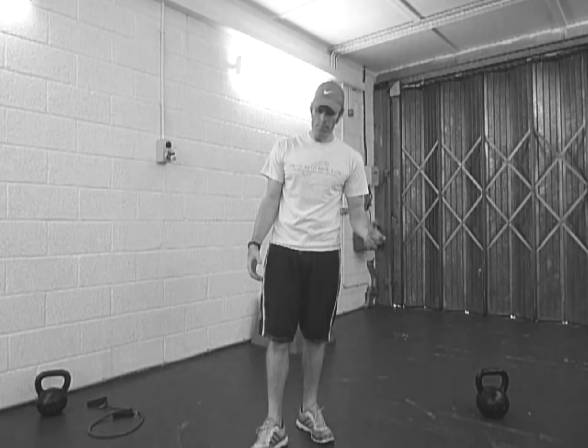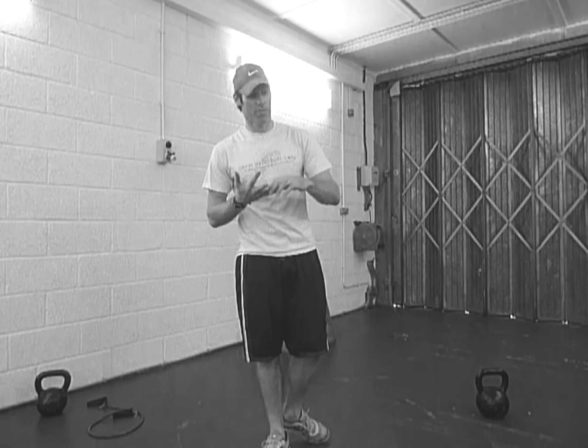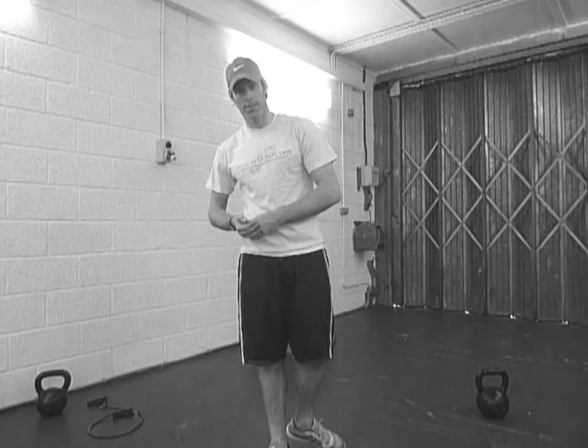You're going to do frog-ups first, then the lunge jumps, and then the burpees. It's the first two — it doesn't really matter which way round you do them — but the burpees you're going to do last. How it works: it's 30 seconds on, 30 seconds off, 4 minutes on one exercise. Then you have 1 minute rest, then 4 minutes on the 2nd exercise, then 1 minute rest, then 4 minutes on the 3rd exercise.